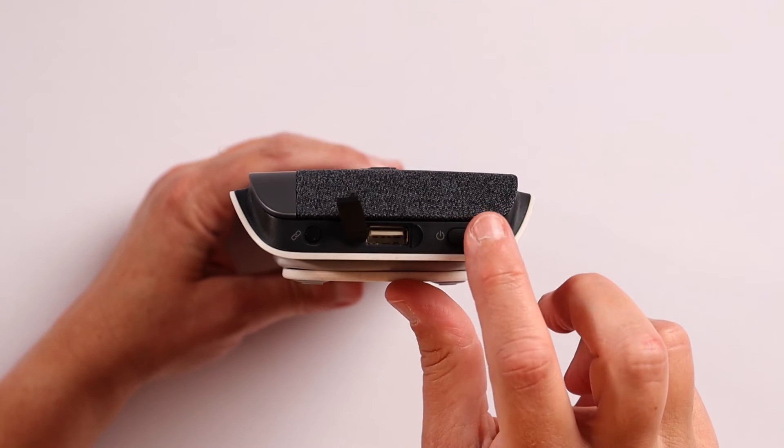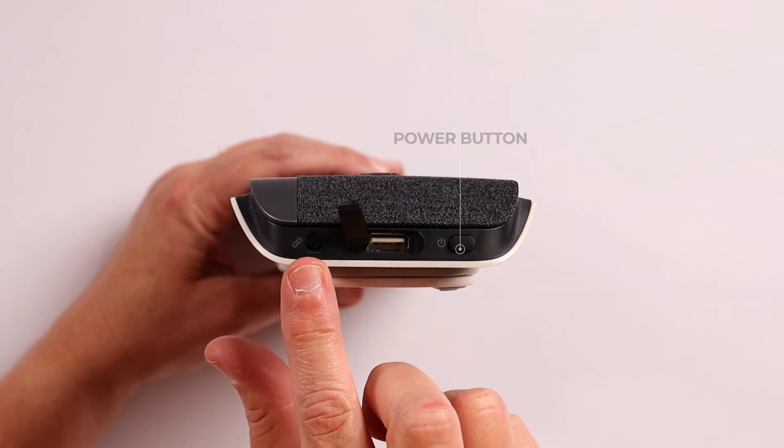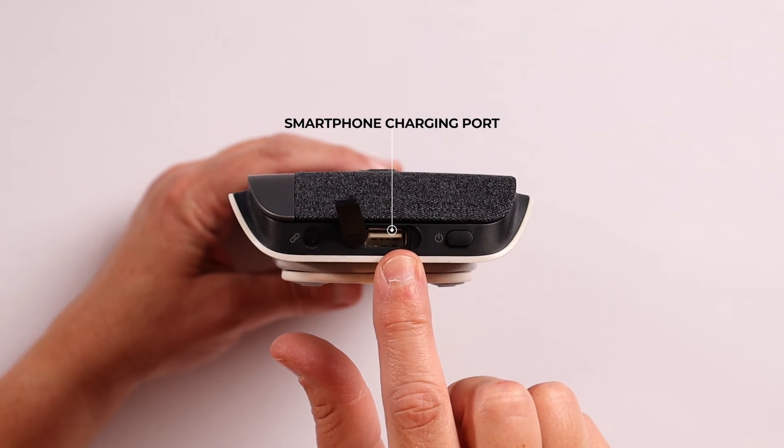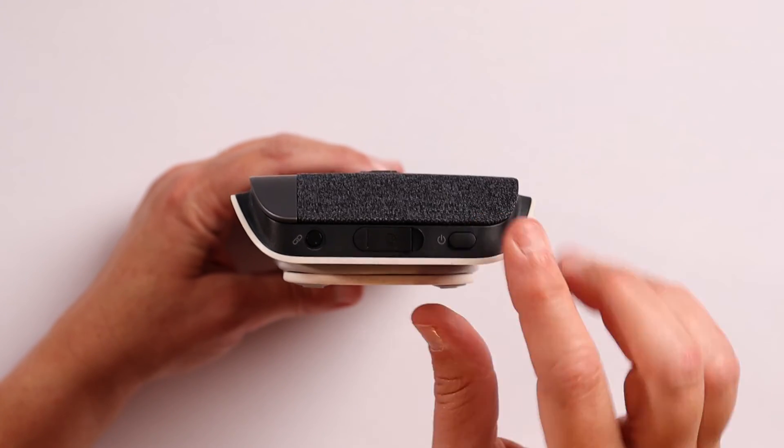I'll give you a quick tour of the Sync 40. These push buttons on the side of the unit turn it on, and this one wirelessly links the Sync 40 to another Sync 40, which doubles the room coverage. This USB port charges your smartphone with your phone's charging cord.